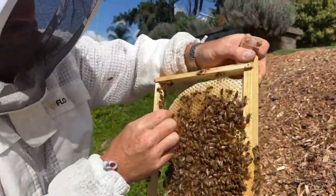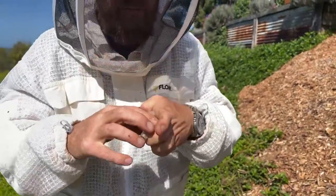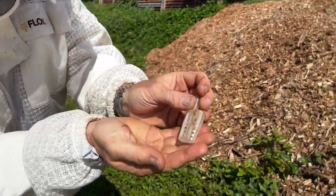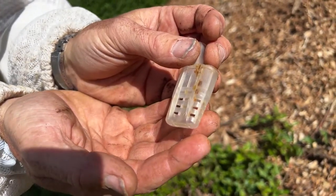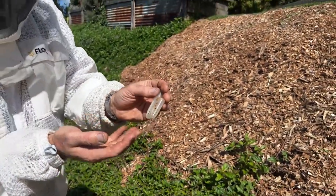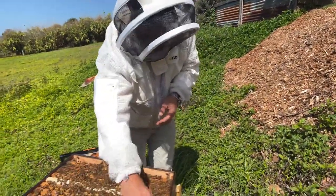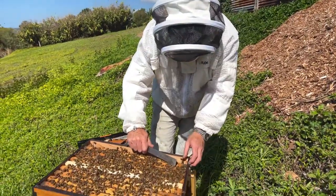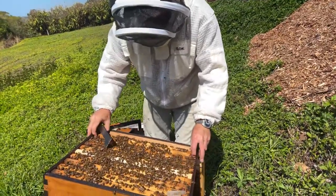You can just grab a queen by the wings. Don't leave her by the wings too long. So I just popped her in this cage — there she is. You just have to be really gentle. If you want to practice grabbing queens, just start by grabbing drones, because they don't have a stinger. They are a little bit expendable — they're less valuable to your colony than a queen. But the most important thing is they don't sting.